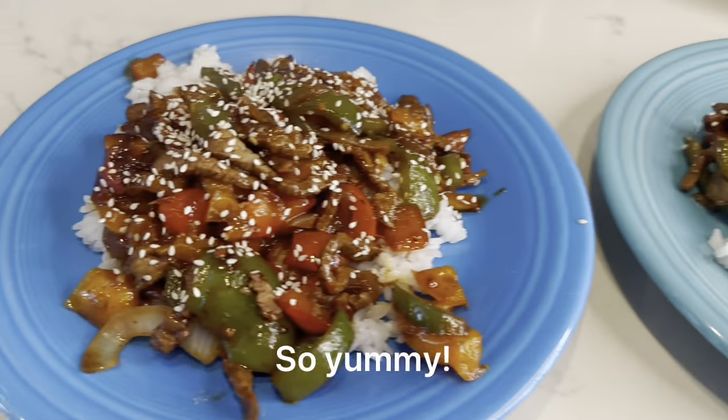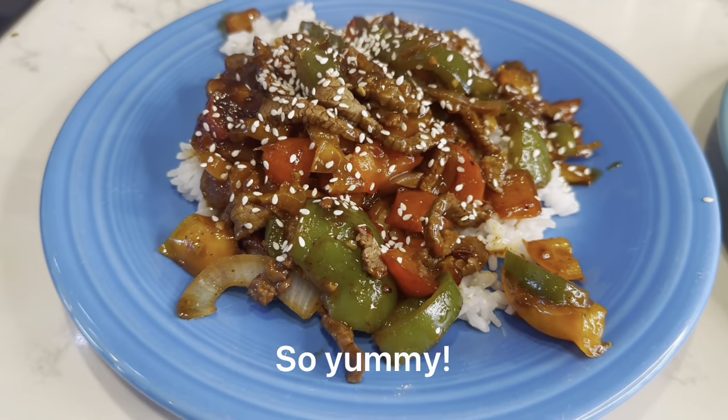That, my friends, is a fine-looking meal. Thank you so much for watching my video all the way to the end. If you enjoyed it, please give me a like, share, comment, or subscribe. Have a great evening. Bye-bye!